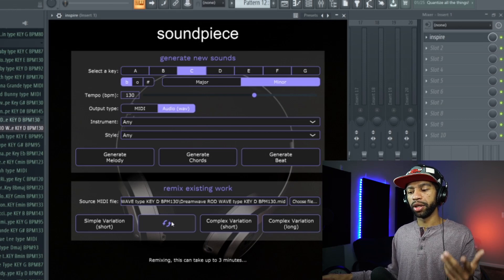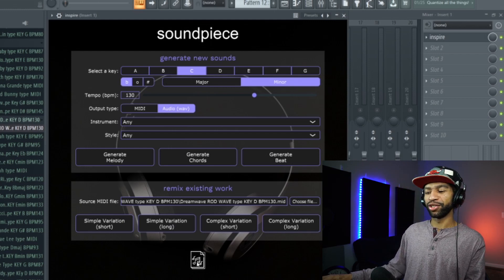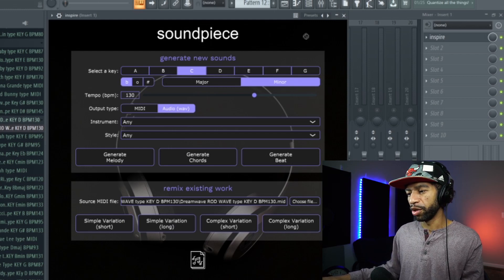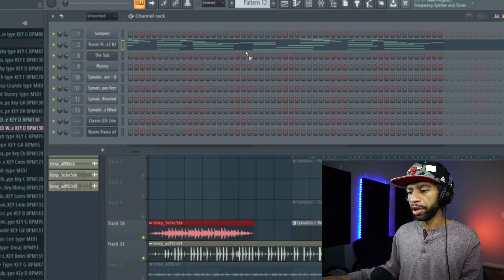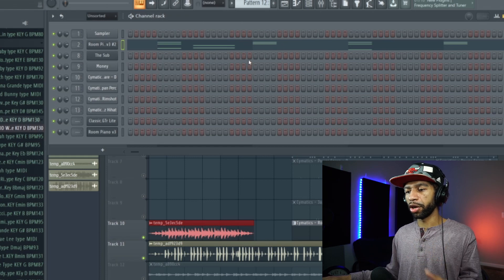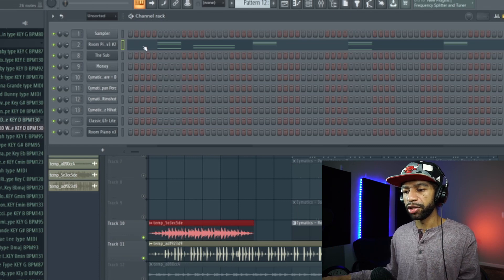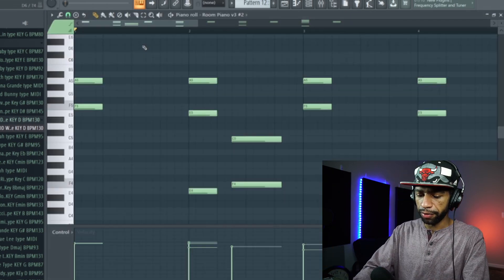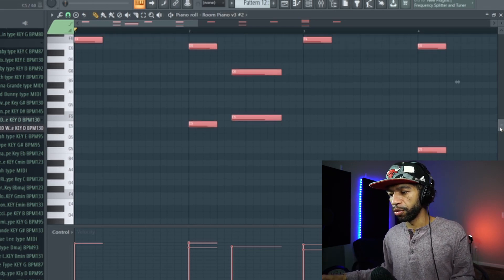It finished loading while I was talking. We're just going to drag it back up and drop it in here — and see, this is the curse right here, because this time it didn't give me a fire MIDI. I know it's randomized every time. I need to raise it up an octave, but I would figure it would be a little more complex given what I dropped in there.